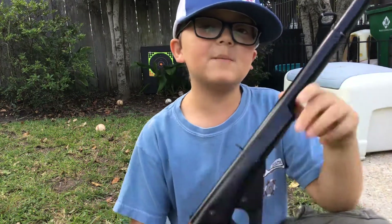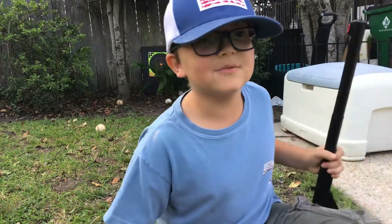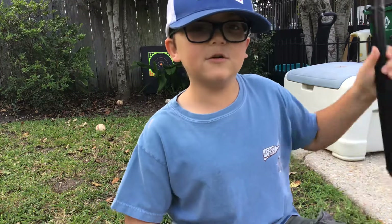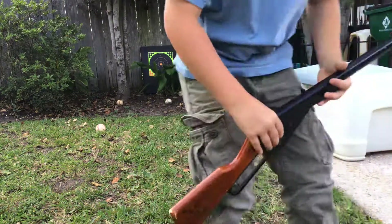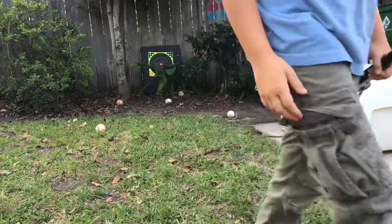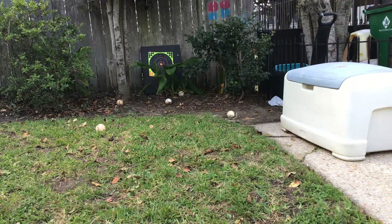I would like to show y'all with my pellet gun, but that's in my lake house in Mississippi. So whenever I get there, I might do a video to show it to y'all. But today I had fun and I hope you did too. Bye. Don't forget to click subscribe. Thank you.